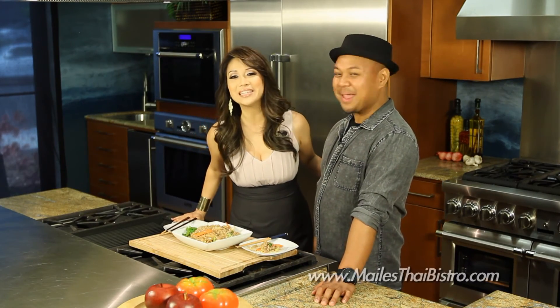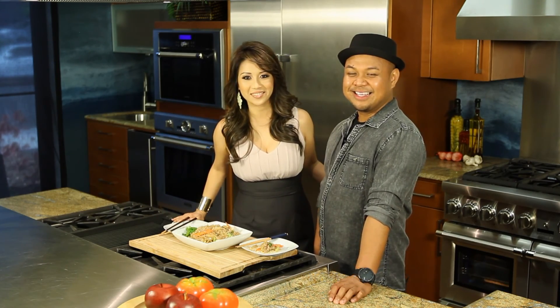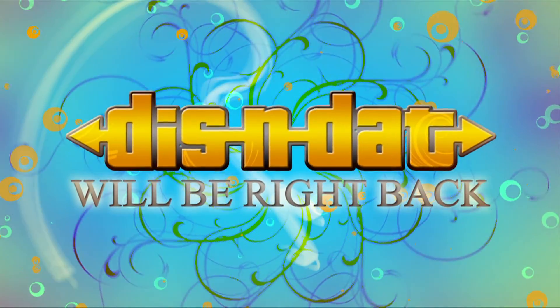Thank you so much for being here and coming to visit with me. Thank you for having me — always a pleasure to see you. For more information, please check us out at maliestaibistro.com. Thank you.